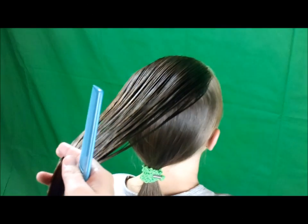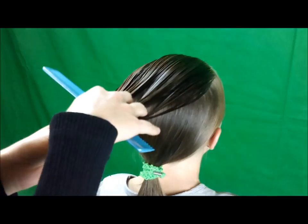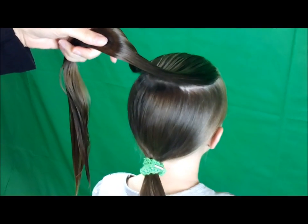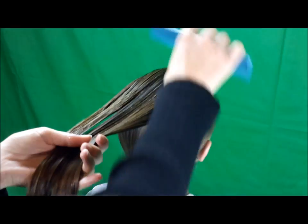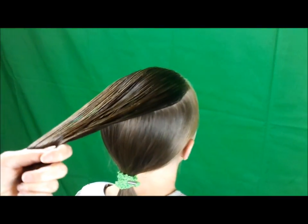Hey everyone, today we're going to be making a braid. I've started this by parting out a section of hair here on top of her head, and then I've put the rest into a ponytail. I've sprayed this hair that I grabbed on top down with quite a bit of water, just so that we don't have flyaways.